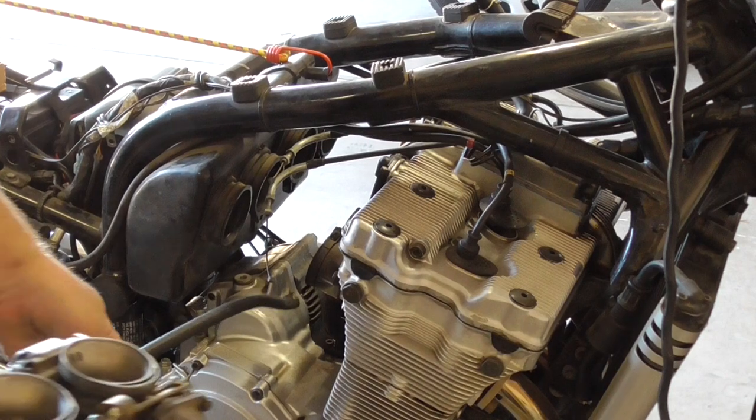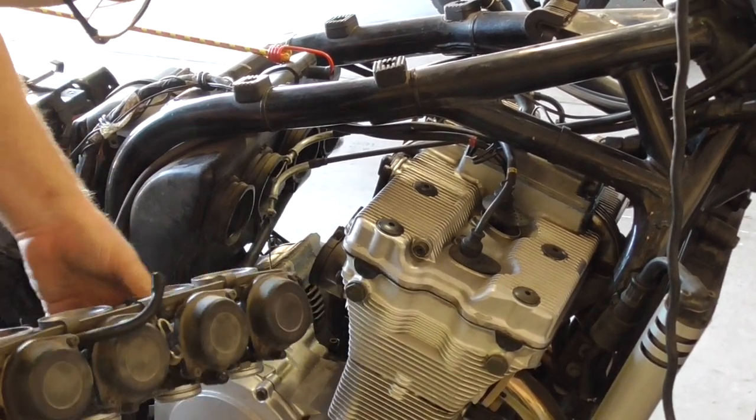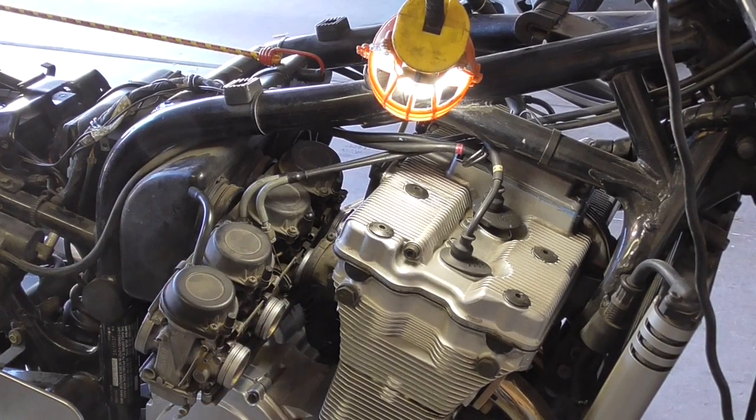Get the carbs back in — it's just as fiddly as you would expect it to be. I've got the throttle cables attached; it took a few minutes. It is tricky, it's not easy — you just have to figure it out.